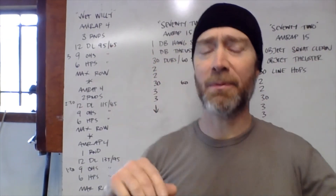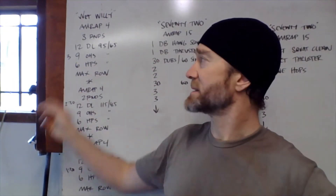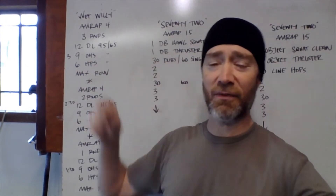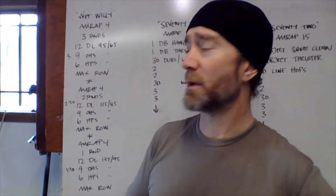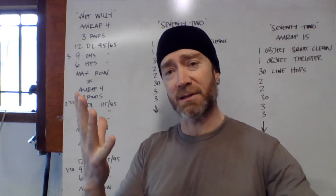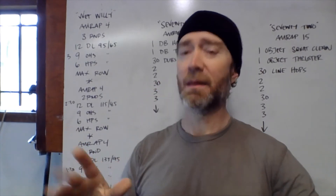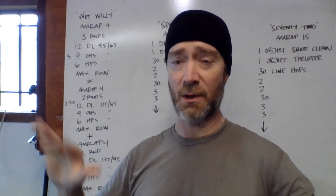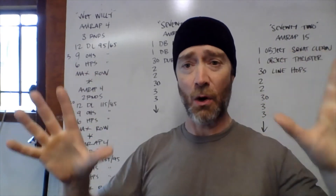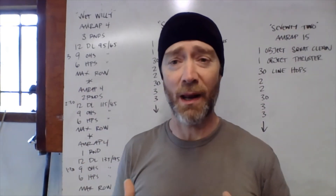In the first AMRAP, we're doing three rounds with a light barbell — twelve deadlifts, nine overhead squats, and six hang power snatch. The rx weight is 95/65. Ideally this should take about three minutes or less, roughly a minute per round. Keep it light so you can bang these out and have about a minute to crank out calories on the rower. Then rest four minutes and load more weight.